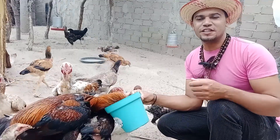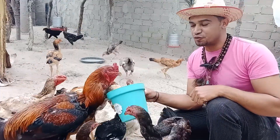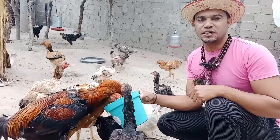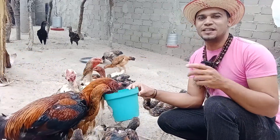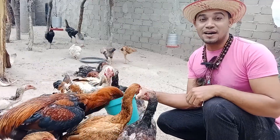And today, my friends, as you already saw in our video, I'm going to show you 5 tips for success in your creation of Marreco.